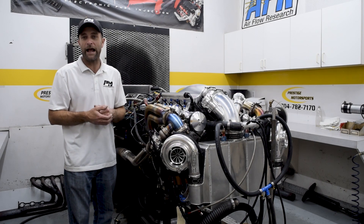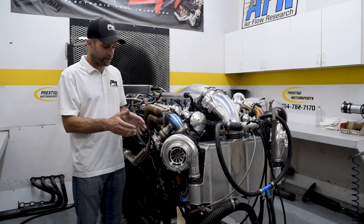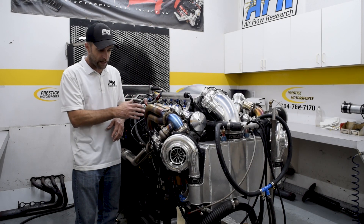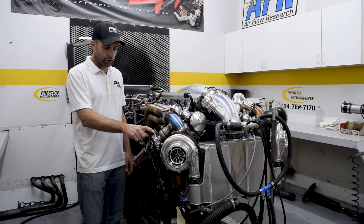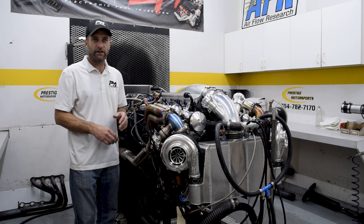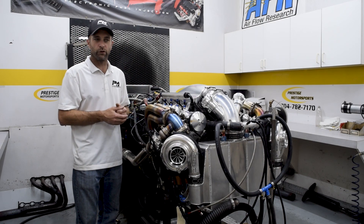It's just a stellar package. If you look at it, there's an immense amount of detail throughout the entire thing — everything is hard-lined. We're even running water-cooled wastegates and a water-cooled center section in the turbo. It basically got every single bell and whistle it could, and that's exactly the way we tested it in this room.